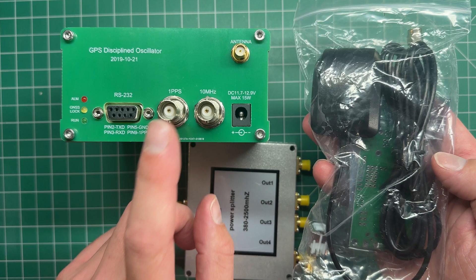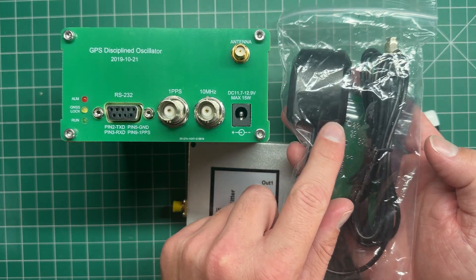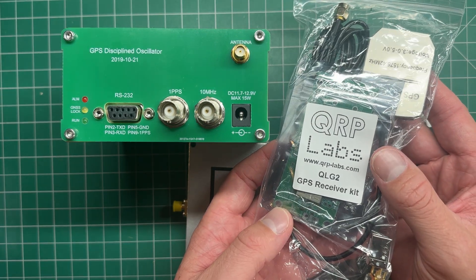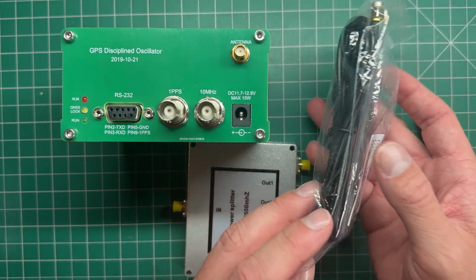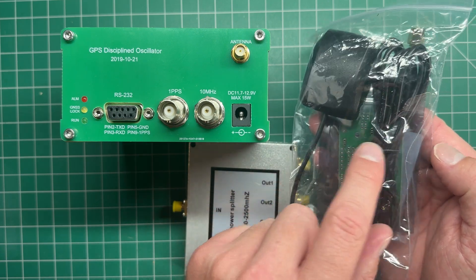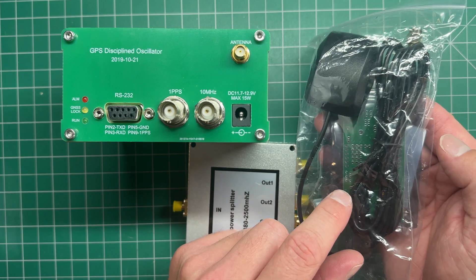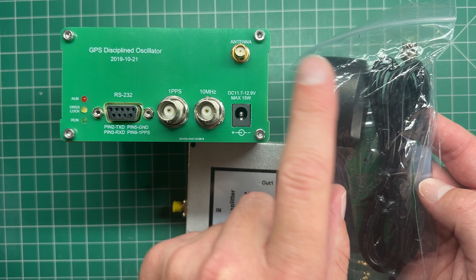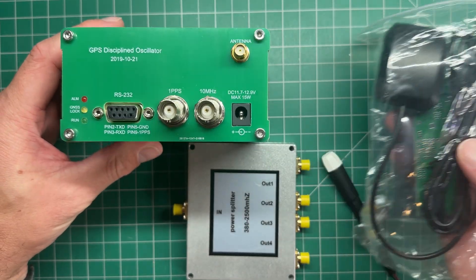The problem is, if you have this receiver and then that receiver, you've got multiple antennas. Here's a little small magnetic patch antenna, but I've done quite a few projects here at home and it gets a bit much because you've got all these antennas hanging in the window. This antenna only comes with a short cable — about two meters — which only just reaches into the window in the shack. I want one antenna outside and I want to be able to feed multiple GPS receivers off the one antenna.